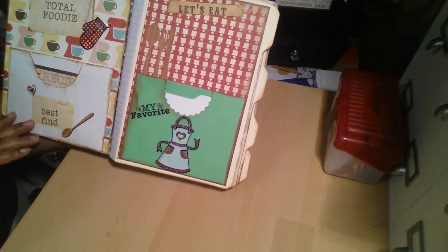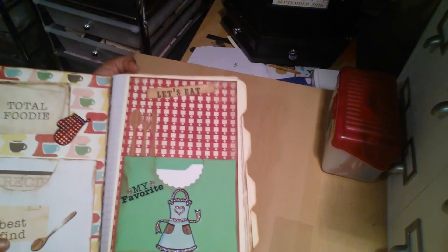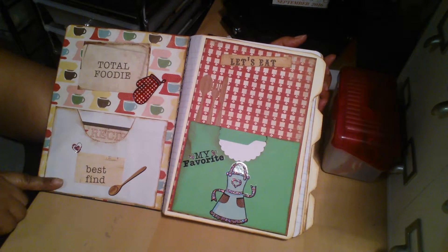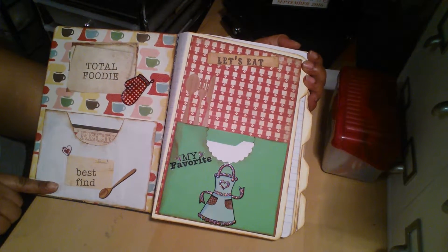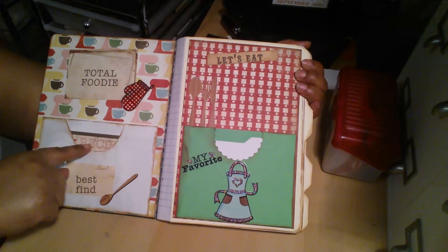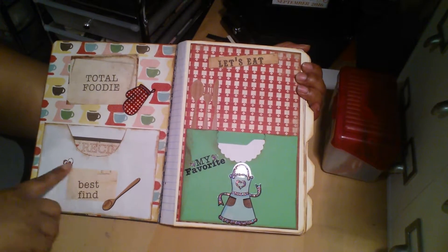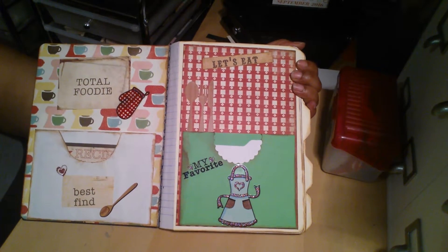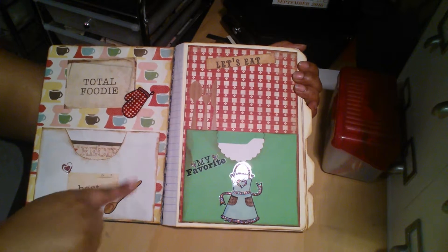And then when you open it, there's the inside. All I did here — Maymay used her actual recipe cards to make her pockets. But I didn't want to do that because I thought the recipe cards were actually cute just for my aunt to write on. Even though Maymay said you could write on them as she made it as her pocket. But I just wanted to be different. Put my own little spin on it.